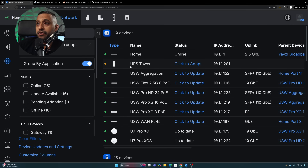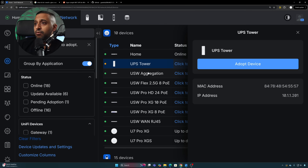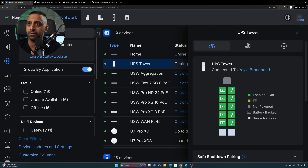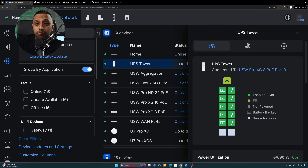We can see it's powering up with a white light and five lights illuminating along the front because it's already charged to 100%. Jumping into Unifi Network, the UPS tower appears immediately with an IP address already assigned. We click 'Adopt Device' and it takes about 10 seconds to get connected.